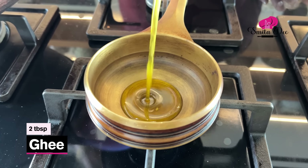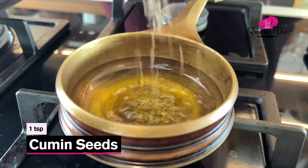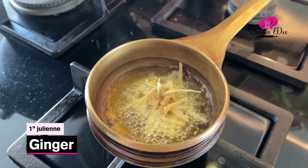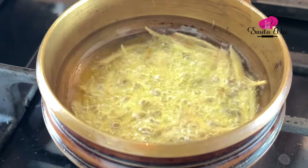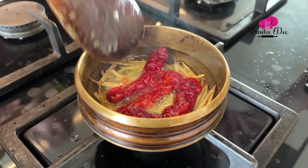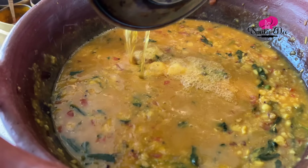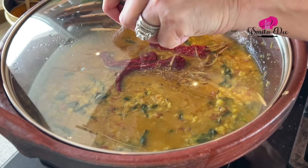The dal is ready but not quite, because we have to give it a tadka. I'm going to heat 2 tbsp of ghee. Splutter a tsp of cumin seeds, add 1 inch of julienned ginger, and sauté for 30 seconds — not more. Then throw in some red chillies, shut the flame, and drizzle the tadka over the dal. Cover it and let it rest for 5 minutes.